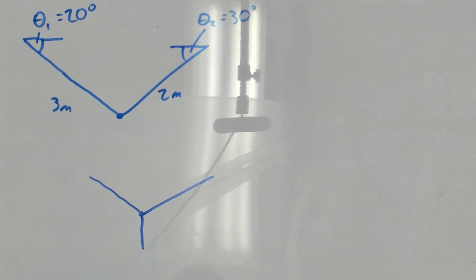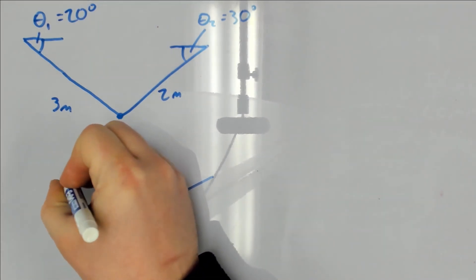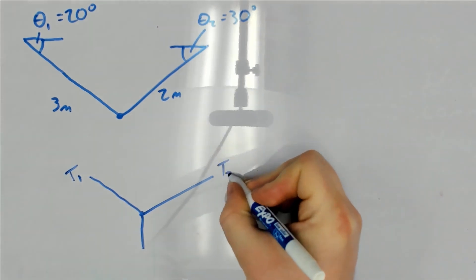You couldn't rely on this in a real-life engineering design review, but in an exam situation, being able to reason this way can be quite helpful. There are only three forces acting on the sculpture: two tension forces, which we'll call T1 and T2, from the cables, and the weight of the sculpture.